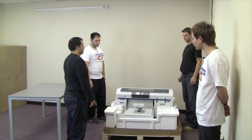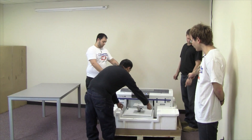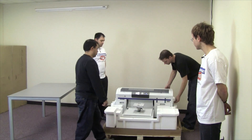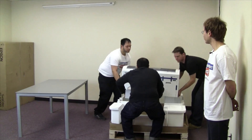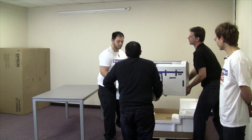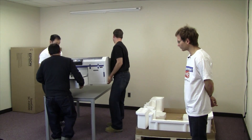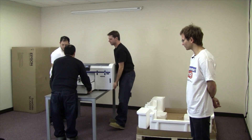When lifting the printer from the styrofoam, please use the printed arrows that are along the bottom edge of the printer and at the front. Be sure to set the feet of the printer, which are in the middle of the actual body, down on the table and not along the edge.